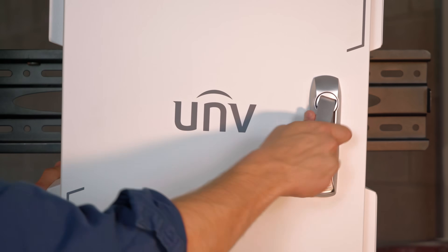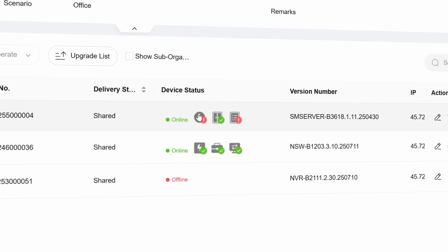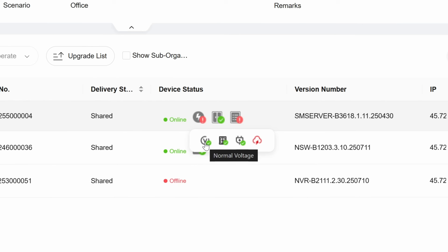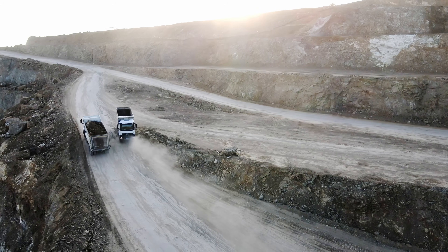Protection comes in three layers: a surge protector, a circuit breaker and software-level safeguards, helping defend against lightning, short circuits, over-voltage and over-current. It's designed to keep your system running in harsh conditions.